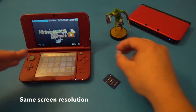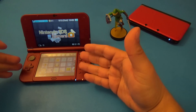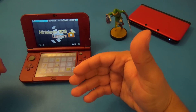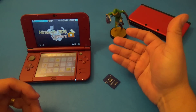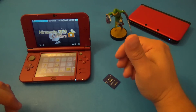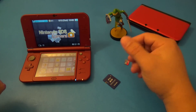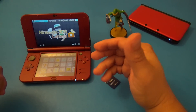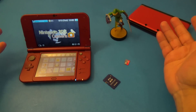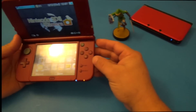Another negative is the screen resolution. It's 800x240 on the top screen. Considering that they improved the system's performance and the 3D effect, and that some future games may not be compatible with the old 3DS, they should have upgraded the resolution as well. They gave you the same screen, same pixels per inch, same size. It could have been a lot better — though games still look pretty good.